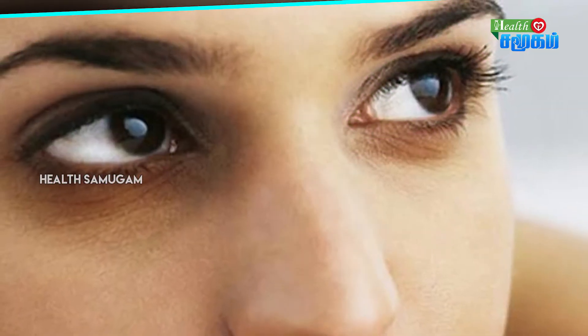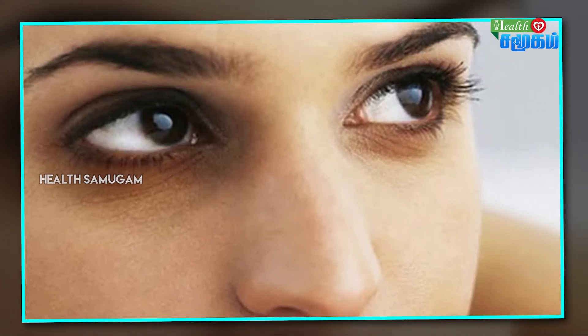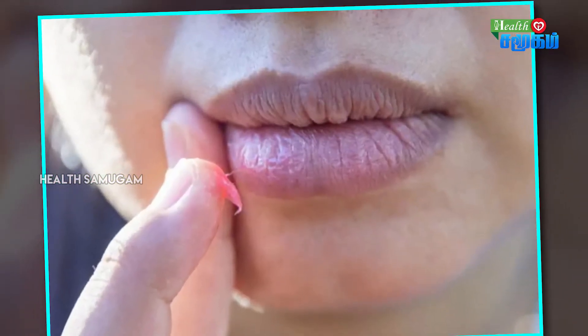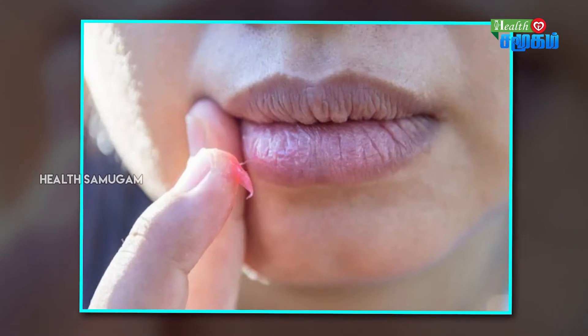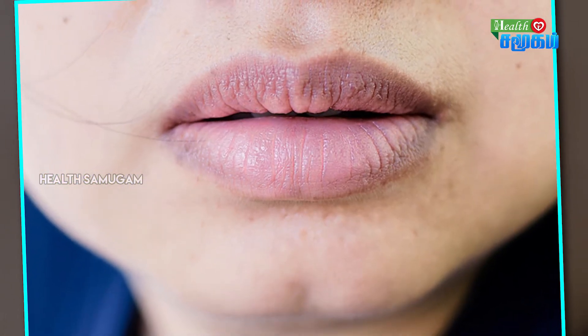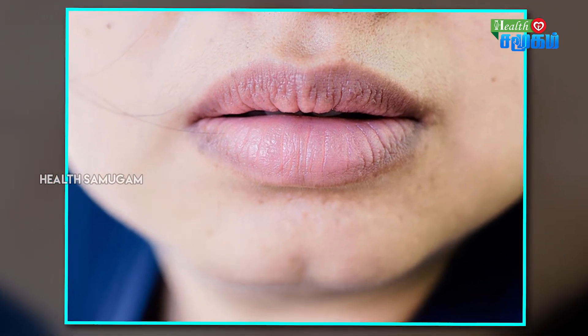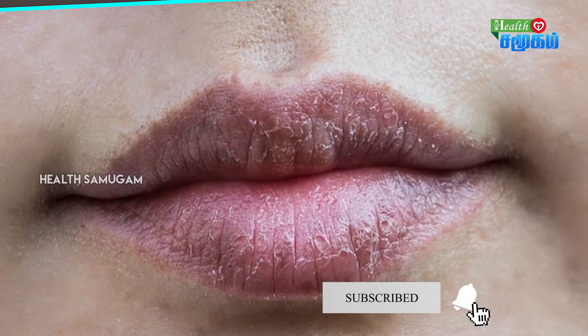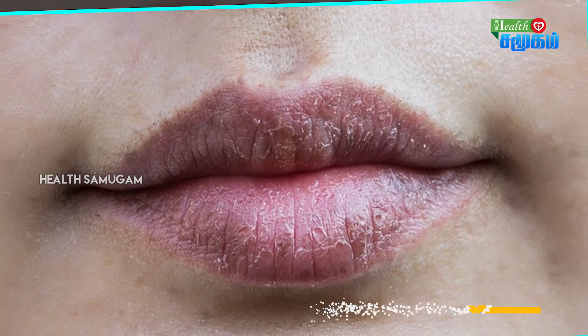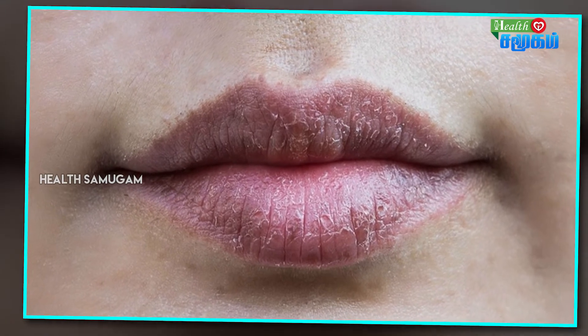Our face can go from bright to dark. We care about our face but it can become dark. Let's talk about how we can try and address this. One reason the skin becomes dark is because it is dehydrated, making the body and skin appear darker.